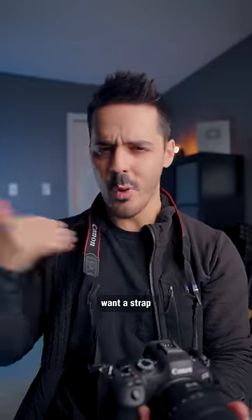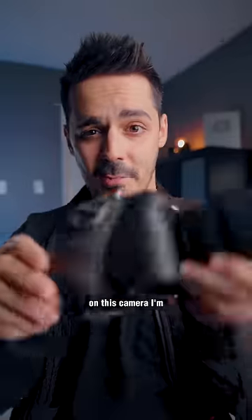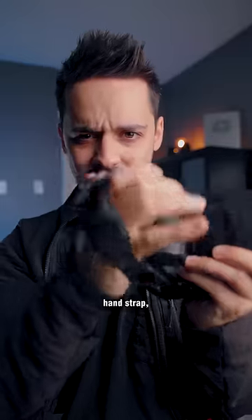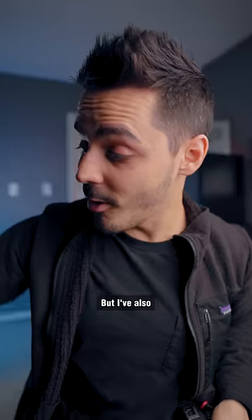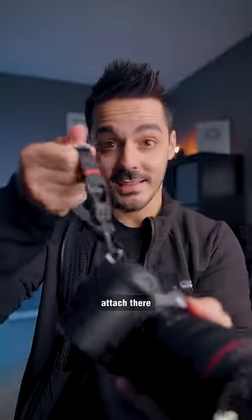But what if you want a strap, but you don't want something that's this big? If you'll notice on this camera, I'm using this kind of hand strap, whatever you want to call it. But I've also got one of these, which I can then take and attach there.